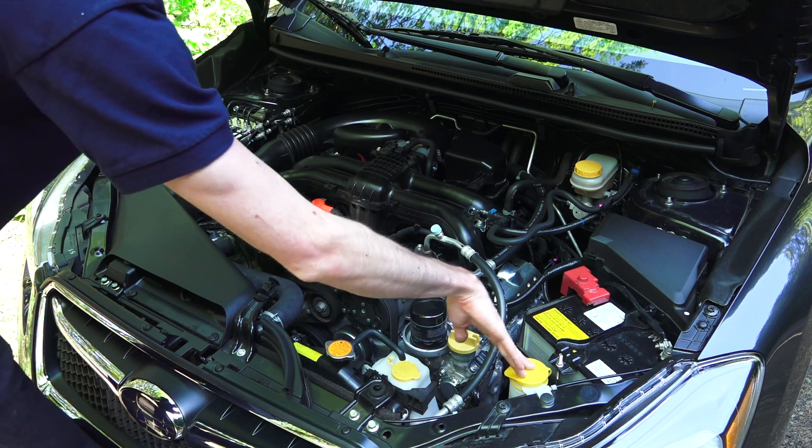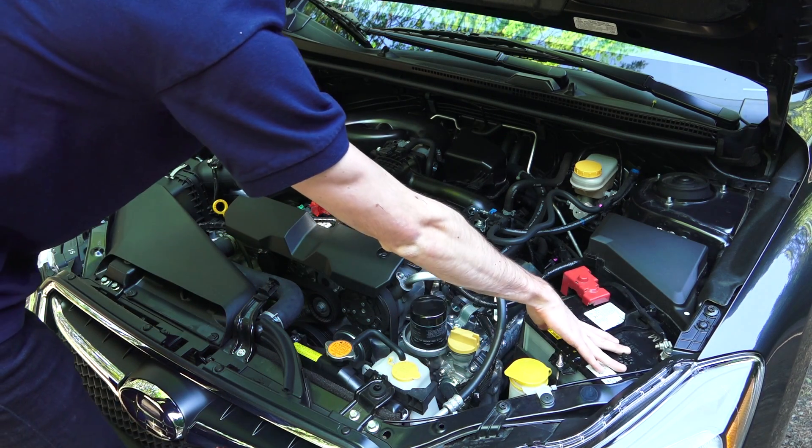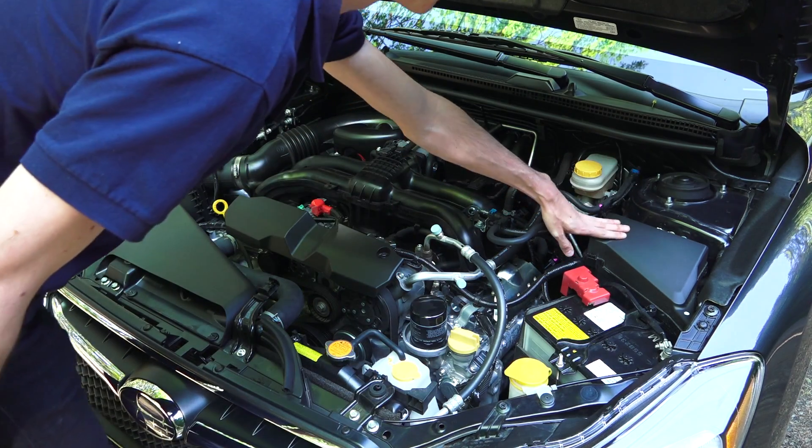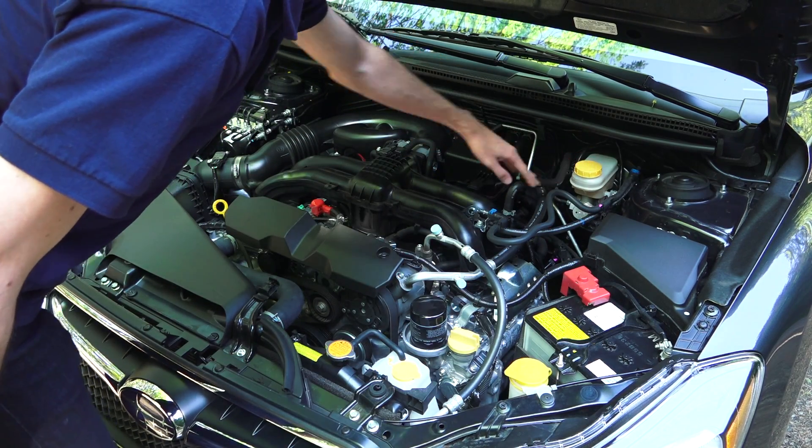Windshield washer fill is here as well. You've got your battery on the driver's side, up front and very easily accessible. And you've got your fuse box and your brake fluid reservoir.